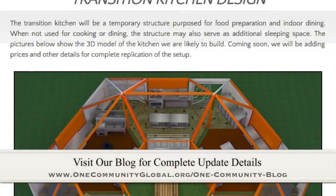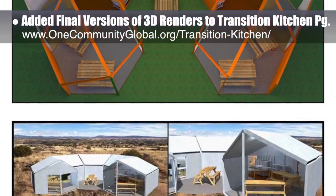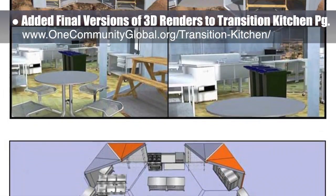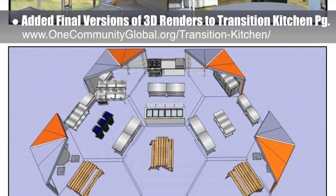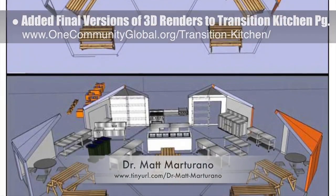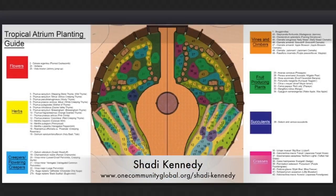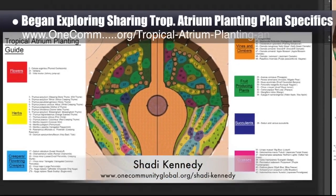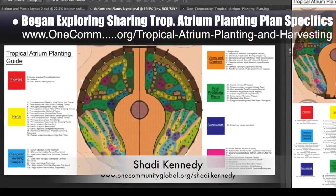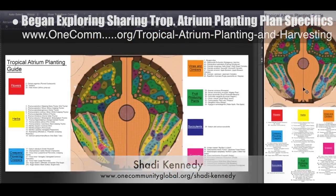This week on Highest Good Food, we added the finalized versions of 3D renders to our Transition Kitchen page, as you can see here. These renders are part of the development of our Food Self-Sufficiency Transition Plan, which features contributions from naturopathic doctor Matt Martirano, creator of the Coherent Model for Comprehensive Digestive Health. Shadi Kennedy, artist and graphic designer, also began exploring new ways to share the planting plan specifics of the tropical atrium that is the center of the EarthBag Village Pod 1. What you see here are the two different layout options we're exploring.